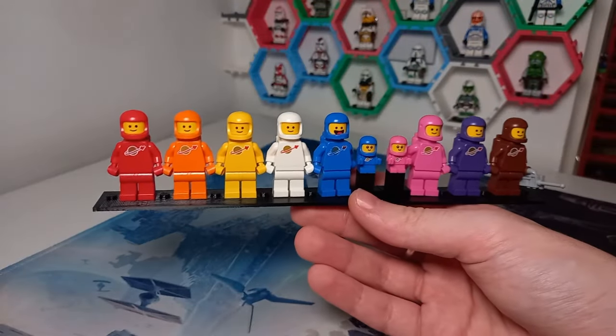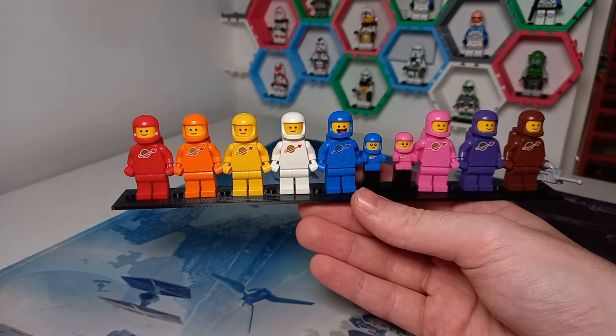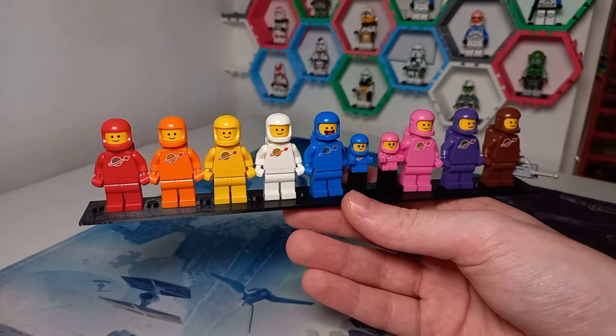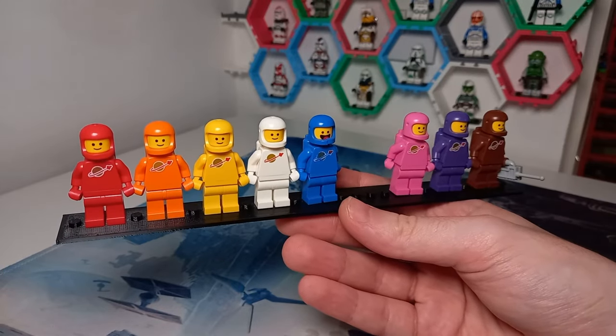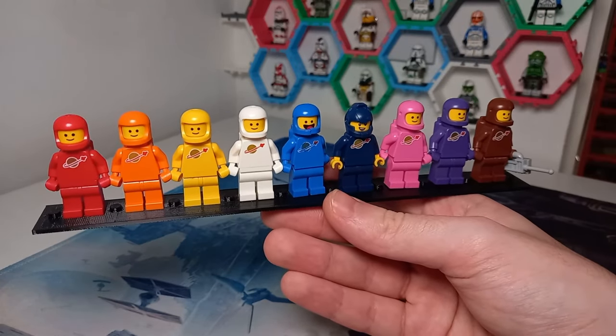Likewise I don't have the gray one which came in a CMF underneath a rocket - that's light bluish gray. There was also a black one from a 2015 Toys R Us promo, so these aren't impossible to get, you just need to know where to look. I have quite a few colors already: red, orange, yellow, white, blue, pink, purple and brown - that's about two-thirds of the collection. I think there's 13 now if we include dark blue. If I take off the pink space baby and the blue space baby, we can have the other astronauts holding those minifigures - there is a perfect space for the dark blue astronaut.